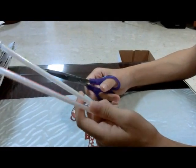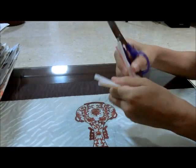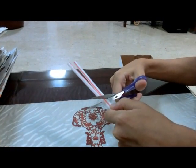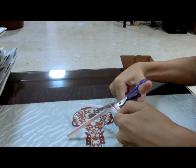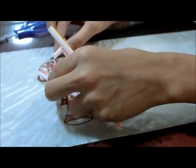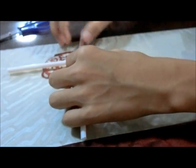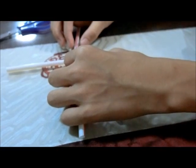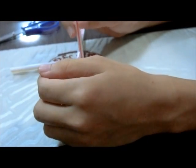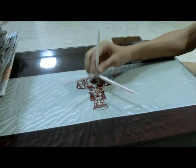Firstly, you have to cut the two straws in half. After cutting, arrange the straws into a triangular shape, and put one of the straws on top, and tape them together. After taping, it should look something like this.